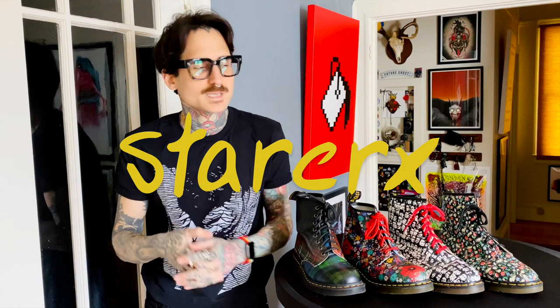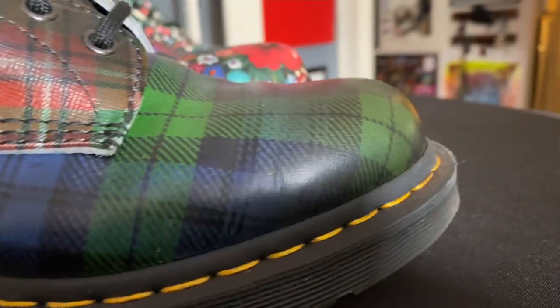Full all-over print Doc Martens have been around for decades, and the methods they've used throughout time have changed, evolved, and adjusted per customer demand. Here is one example of a hi-res full print on a pair of 1460s — these are the Tardans that came out in the fall of 2019, along with CBGB's and others that really require more of a photographic image rather than a screen print.